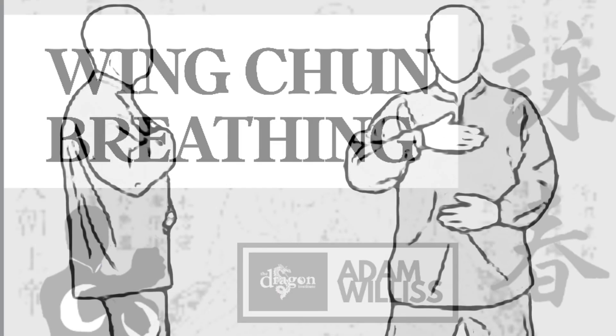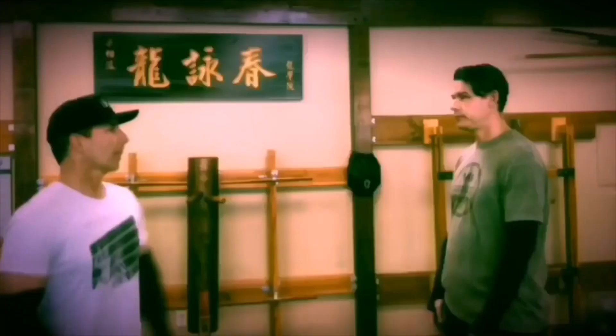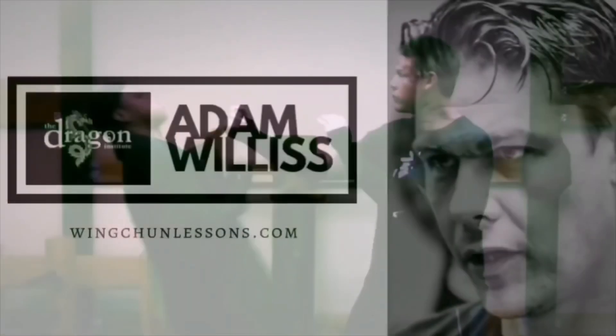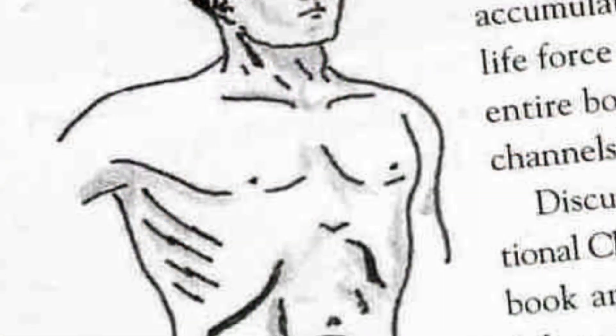Wing Chun breathing, and how to do it in an internal way. One of the best breathing methods for beginners is to breathe through the nose. The tip of the tongue goes to the roof of the mouth, just like you're saying the letter L, and you breathe to your lower dantian. The lower dantian is three finger widths below the navel in the center of the body — imagine a reservoir of energy, or a storage spot for your qi.